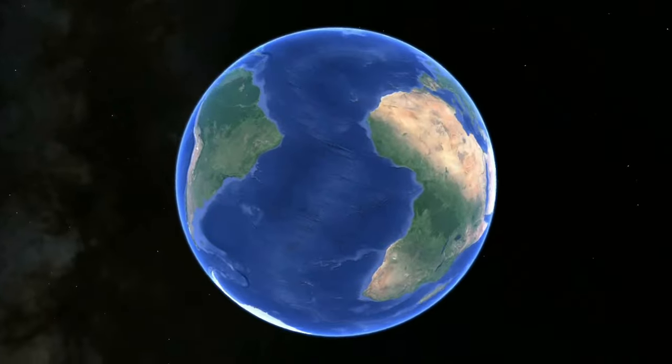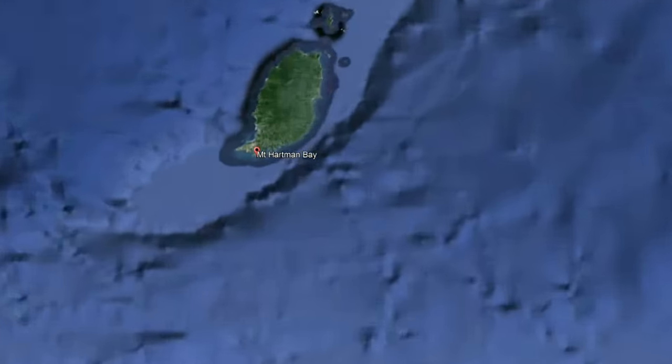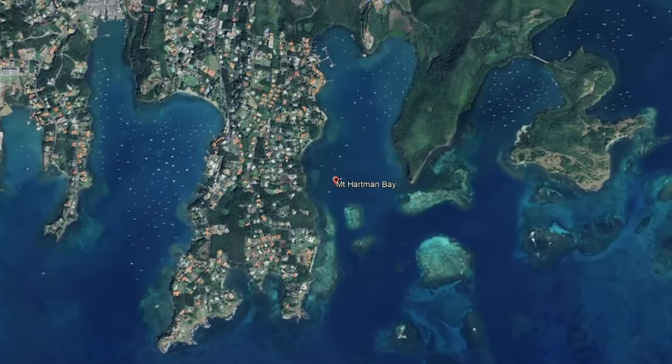Am I nervous? Absolutely. It's time to get out there and test the systems. I've got the engine started, I've got the sails rigged up ready to go. I've got the dinghy secured to the bow of the boat, the outboard — everything is ready.